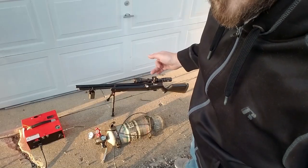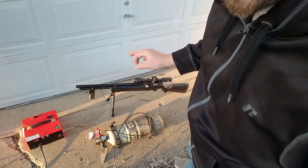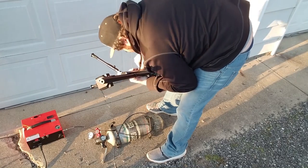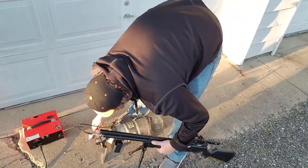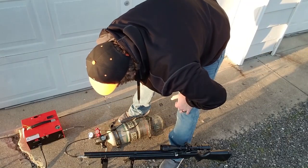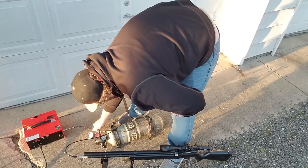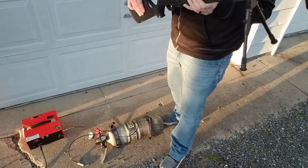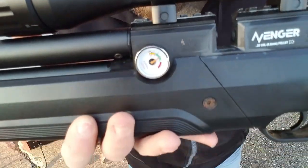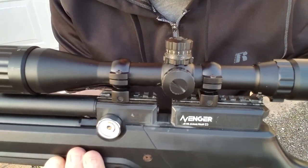Now I'm going to hook up the Air Venturi Avenger to the SCBA bottle and air it up to 3000 PSI. 3000 PSI with the SCBA bottle. Let me get it on the bench and shoot five shots.